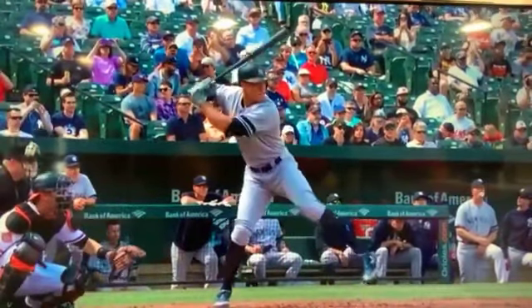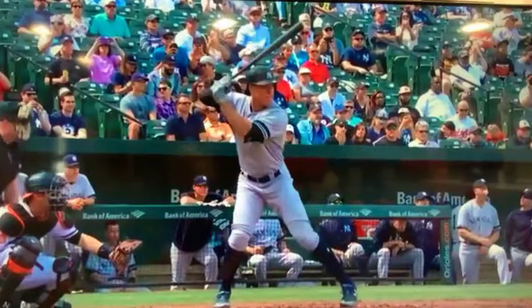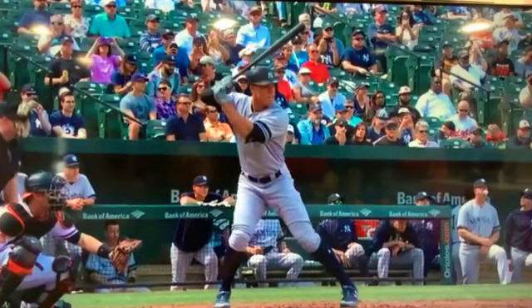Do this 200 times every day — you don't need a bat and a ball, just do it in front of a mirror. Keep your head still, pull back against your leg, and don't let your front leg down.